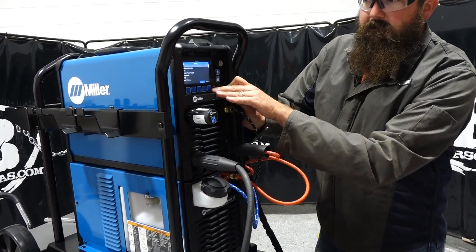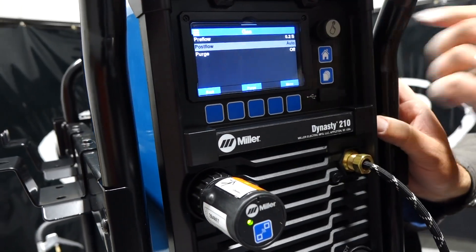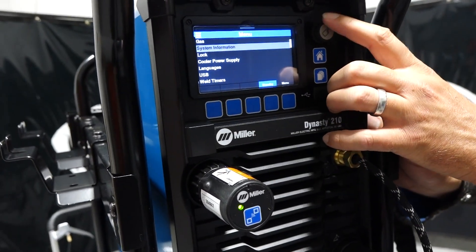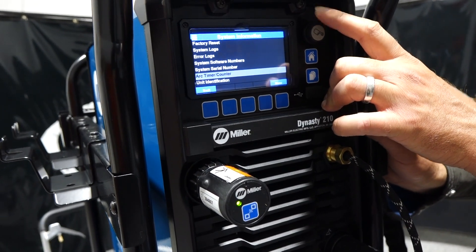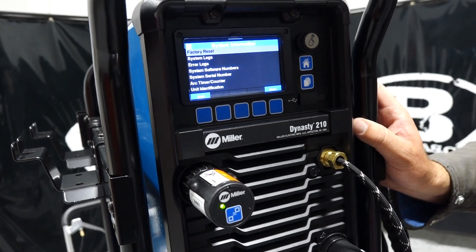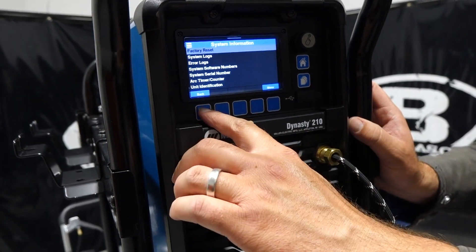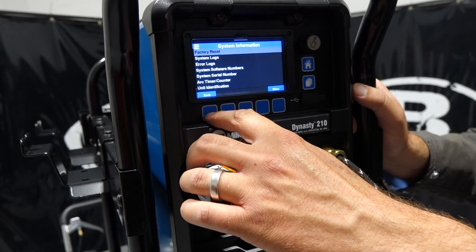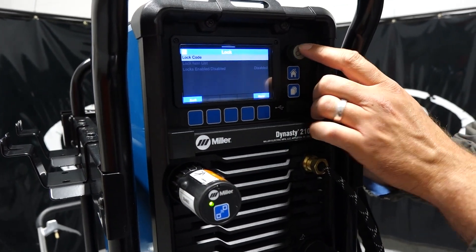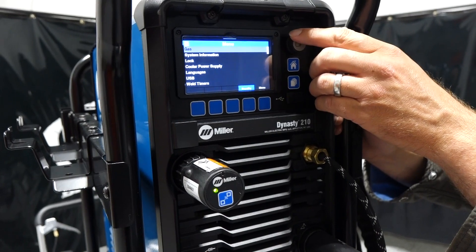Going back home and into the menu, we can change pre-flow, post-flow, and purge. System information gives you all the system logs, arc time counter, and similar data. Factory reset is now much easier to get to — back in the day you had to do a sequence of button pushes to get there, now you just hit factory reset if you get something goofed up in your settings. There's also a lock code — you can set a code and lock the machine out if you're going to lunch or something along those lines.